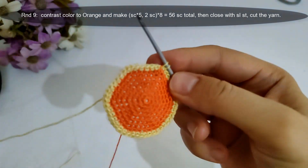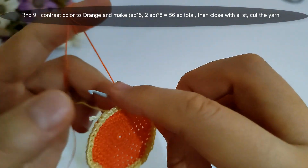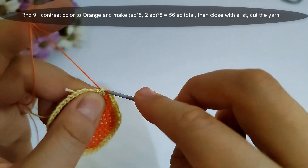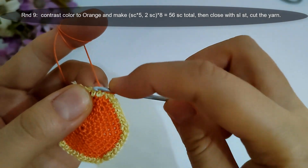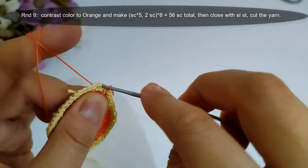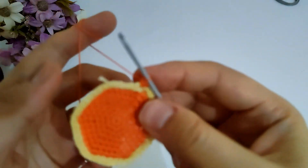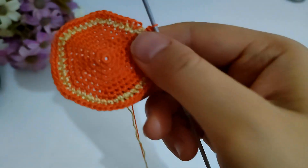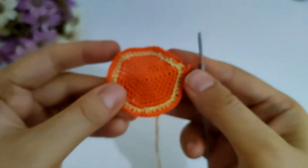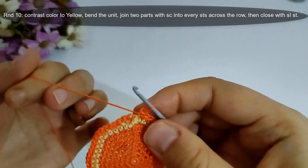Now I finished round eight, then I will start round nine. I will change color again to orange and make single crochet into the next five stitches, then make two single crochet into the next stitch, and repeat that eight groups, then close with slip stitch. I will make it and I'll come back.